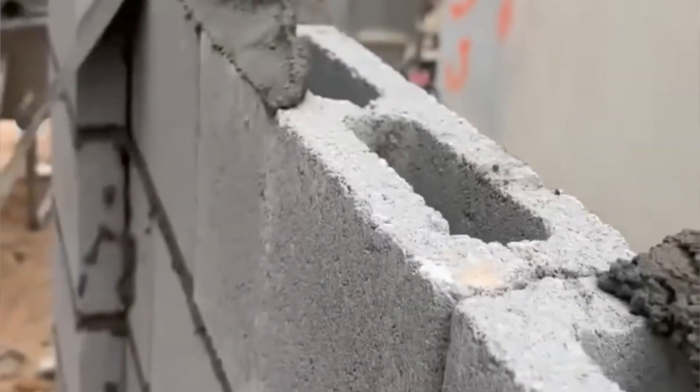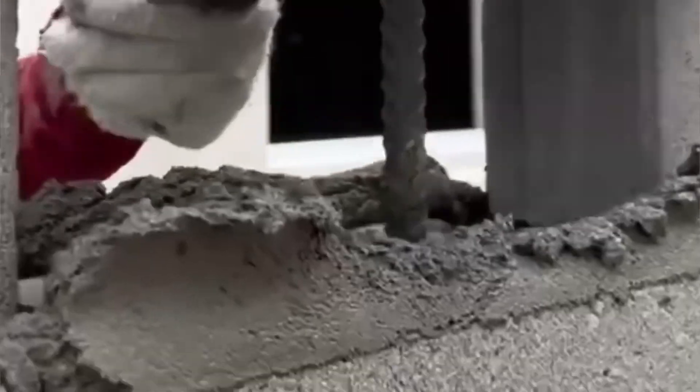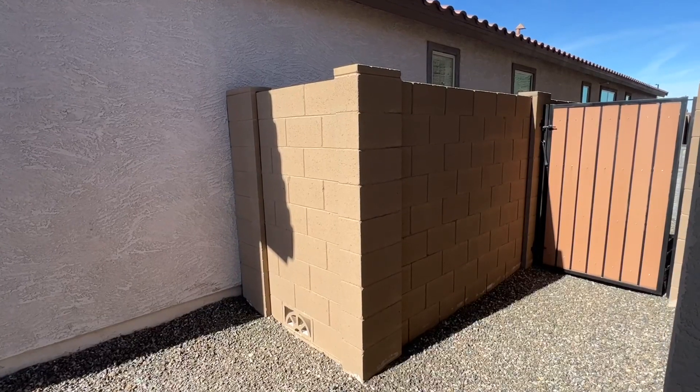The only place where you use mortar is when you're stacking the other blocks to form a three-meter post. Remember, we're going to need rebar in the midsection — a D12 rebar goes in the midsection, and you can also pour concrete in there.